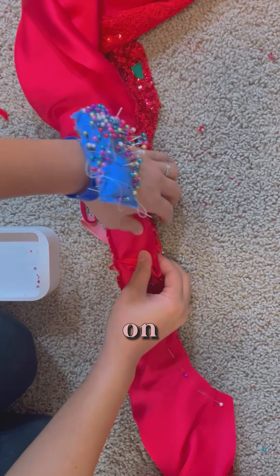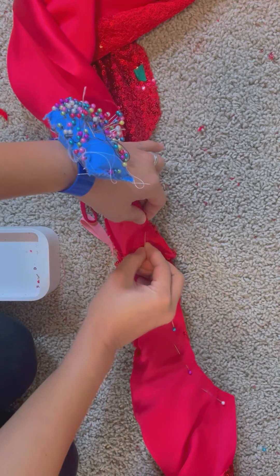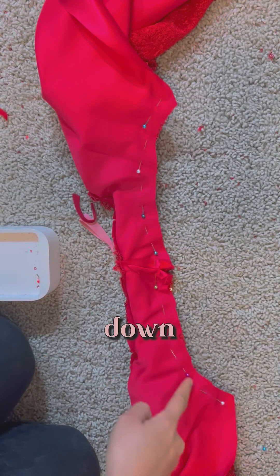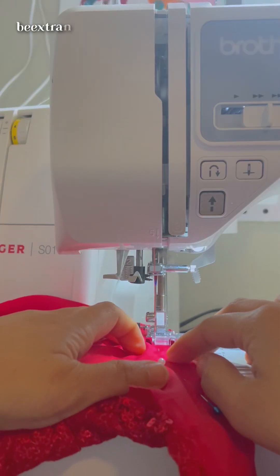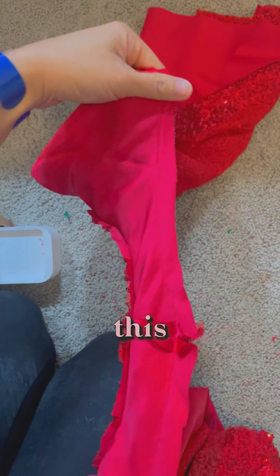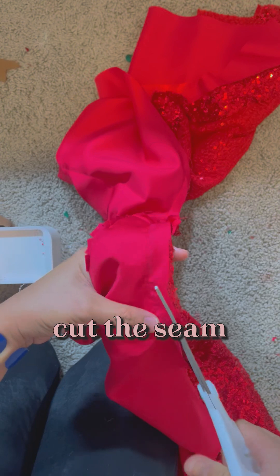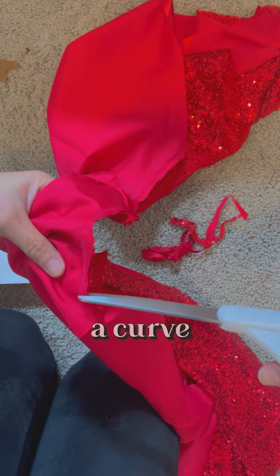And then you do it on the other side. You have to sew from here all the way down to here. Now that we have sewn this, we need to make sure to cut the seam allowance because this is a curve.